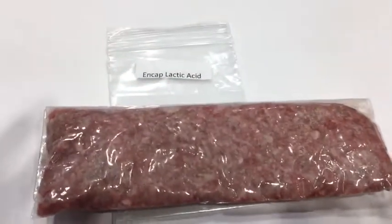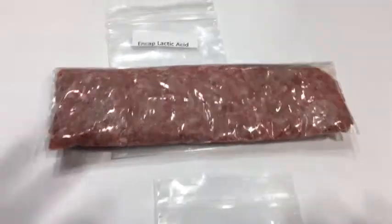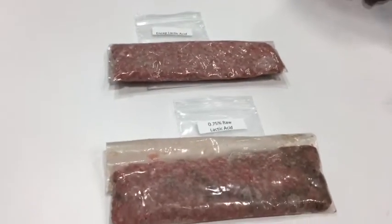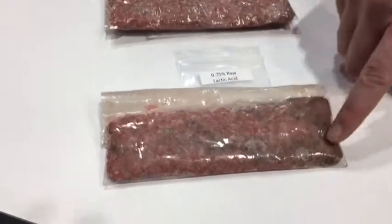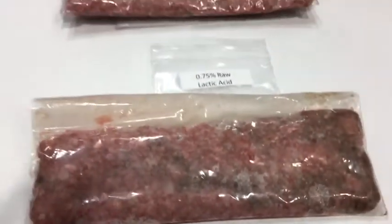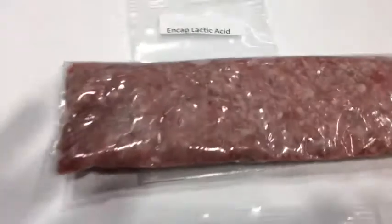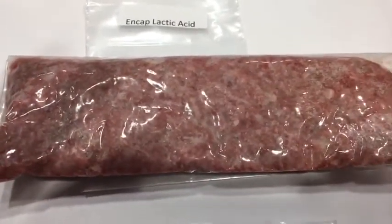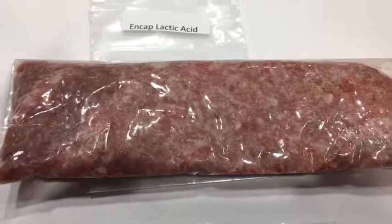The usage level is sufficient to achieve a pH of somewhere between 4.6 and 4.8 based on the protein source. As you can see from this browning, you can see all the denaturation being caused by the acidulant — a change in texture, change in mixability. And as you can see in this sample, those negative actions haven't occurred.